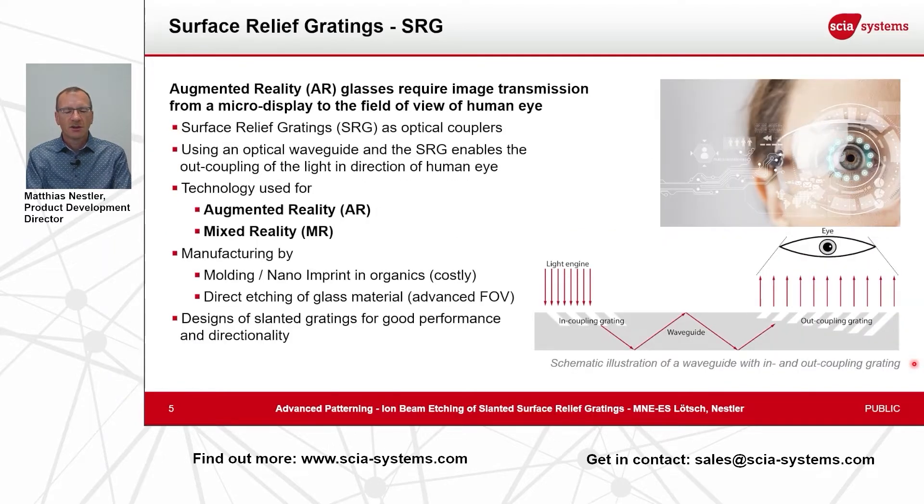Surface relief gratings — what are they used for and how are they produced? For augmented reality glasses and mixed reality glasses, these surface relief gratings are the in-couplers and out-couplers of the image into your glasses.